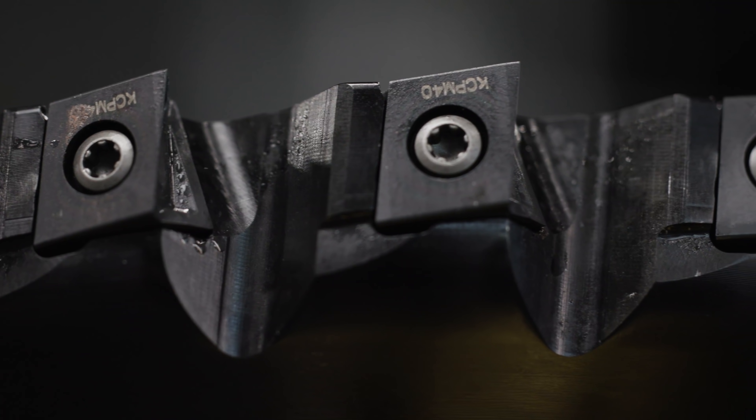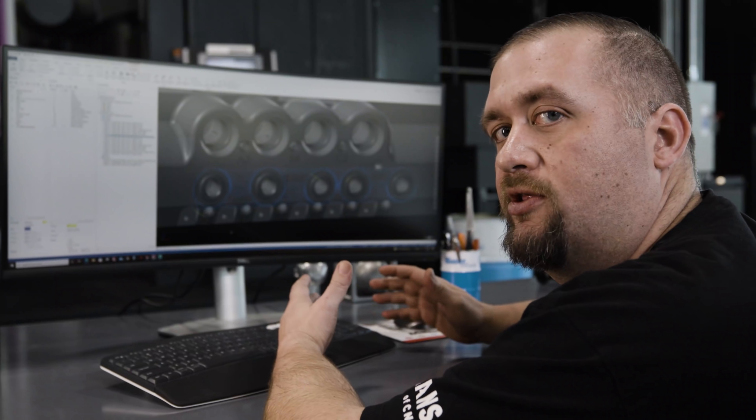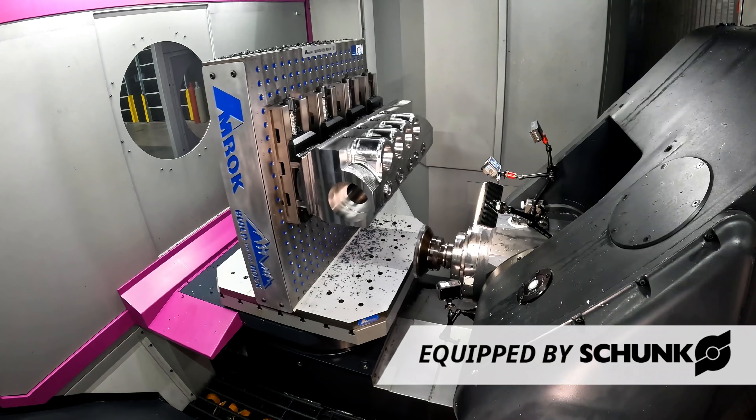When we come in with our end mill initially we're going to stay at least a thou away from the finished surface. The reason we're going to do that is because we want to creep in slowly so that we can get a perfect match between those two surfaces.